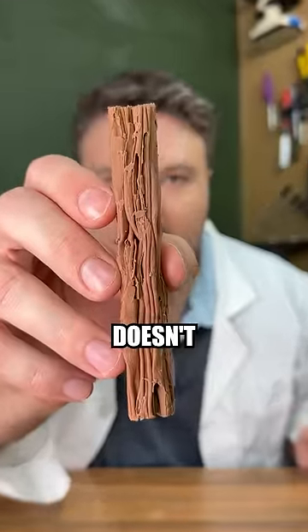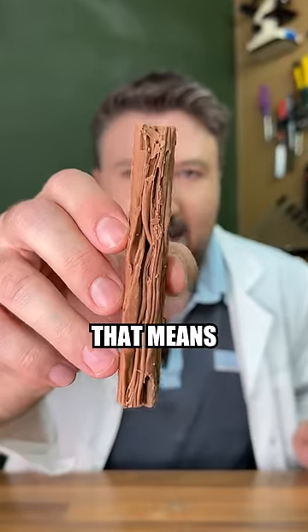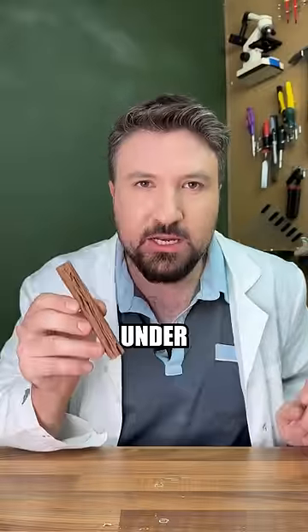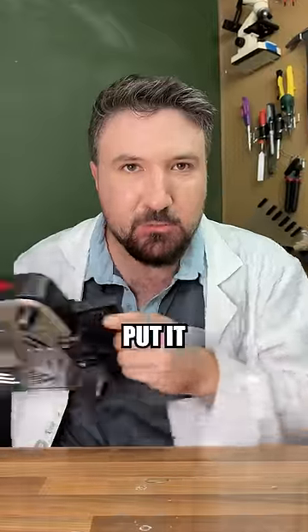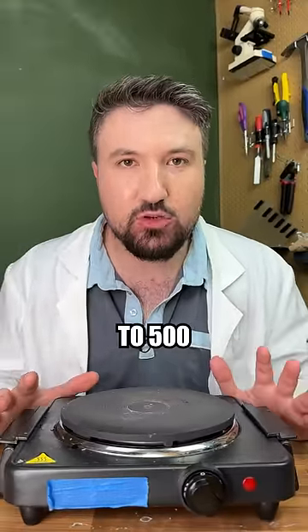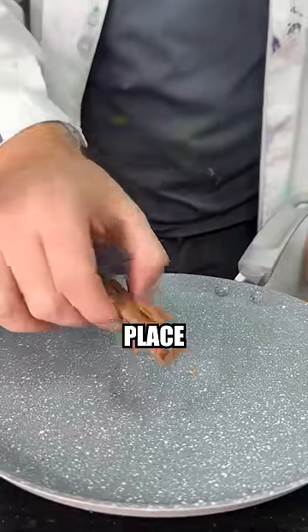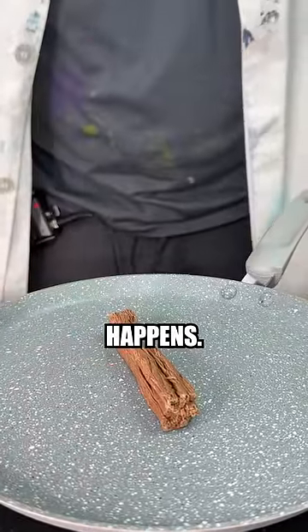This is a chocolate which doesn't melt. It's called a flake and has some interesting properties that means it doesn't melt even under extremely high temperatures. Let's put it to the test using this hot plate which can get up to 500 degrees Celsius. It's already too hot to touch, so let's place our chocolate onto our pan and see exactly what happens.